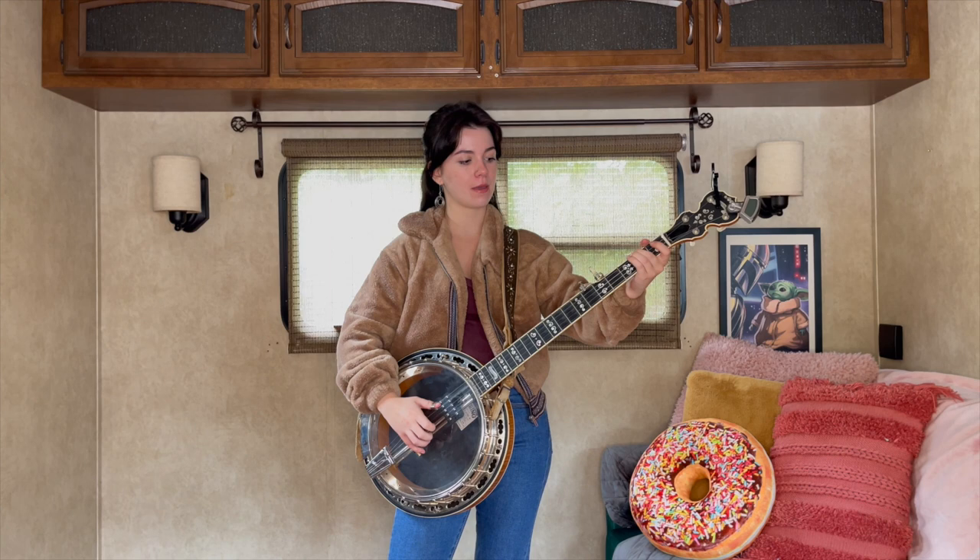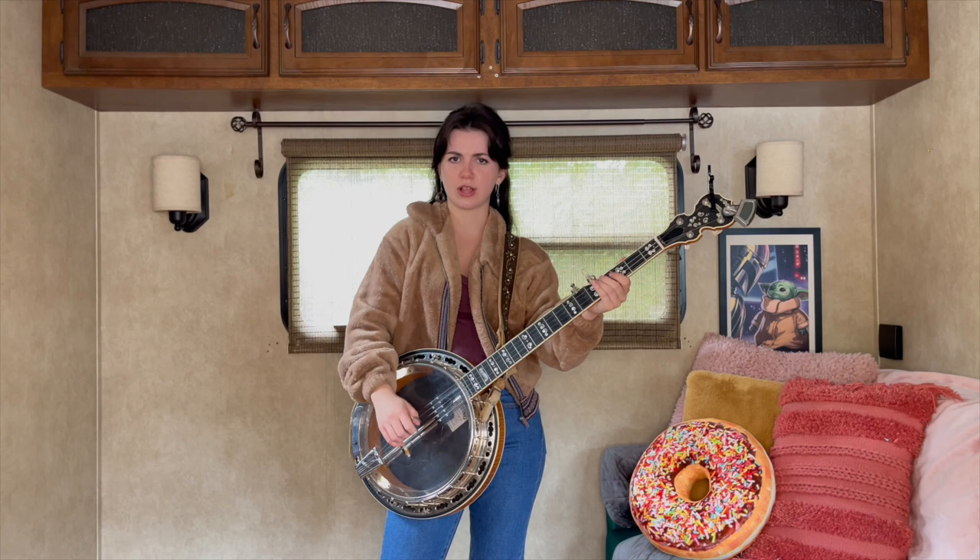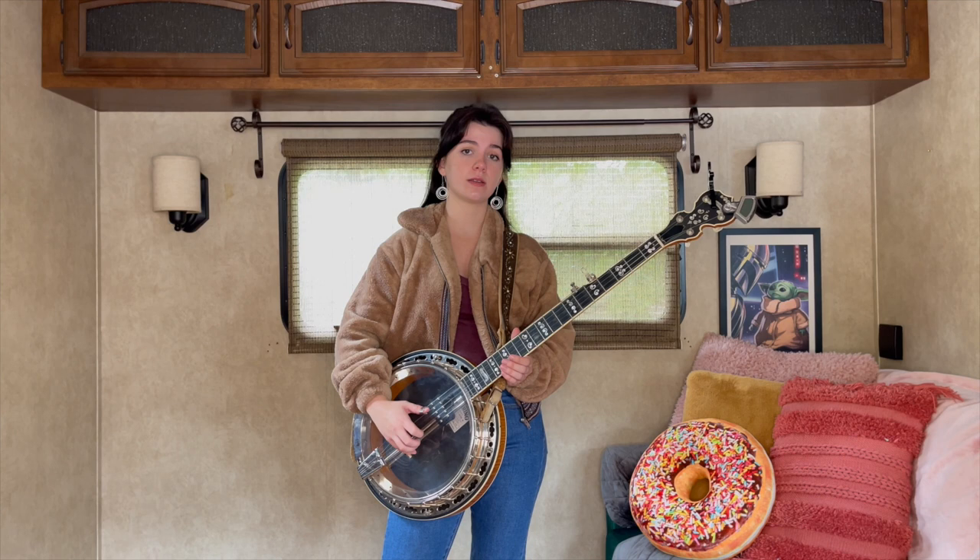We're gonna do a little walk up — fourth string open, hit that second fret, walk up to the fourth. A little classic walk up: three, pinch five and one, three, pinch five and one.